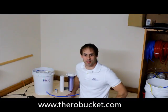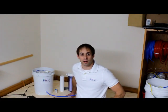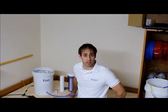Hello there. This is Carl from the RO Bucket. Today we're going to be discussing how to properly flush and maintain your RO Bucket during the maple season between uses.